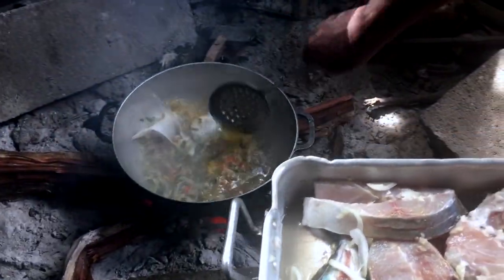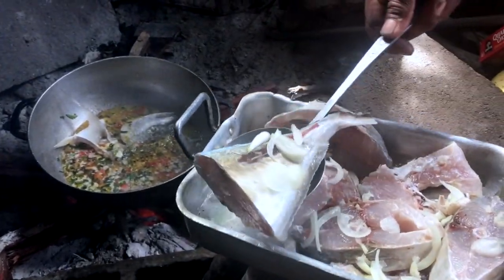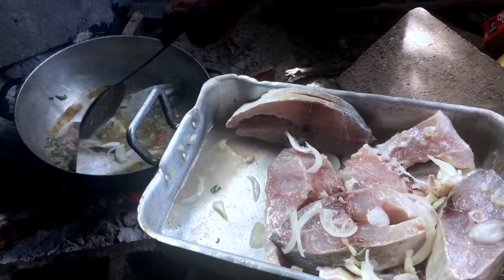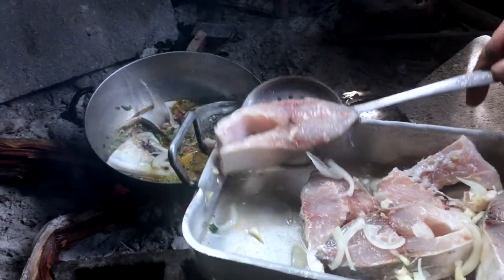Dernière étape, l'ajout du poisson pêché par Daddy sur place. Poisson pêché hier, et mangé aujourd'hui. Assaisonné hier.